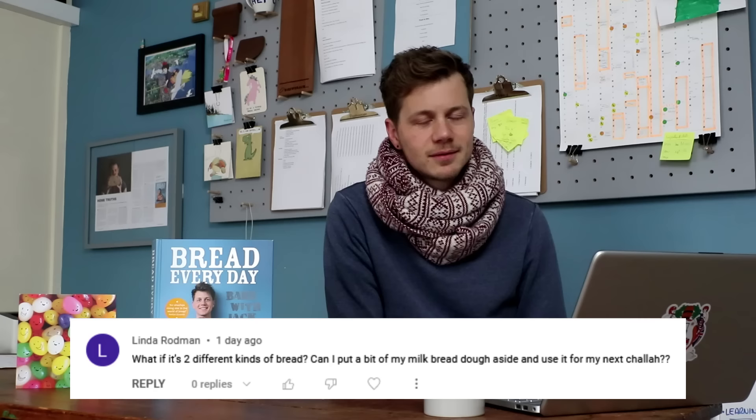On the same theme, Linda Rodman says: 'What if it's two different kinds of bread? Can I put a bit of my milk bread dough aside and use it for my next challah?' Yeah, probably. Milk bread is a different beast — it's got dairy in it. From my professional chef background, I've got to think carefully about carrying over dairy. Bakers normally don't really care about stuff like this, so it'd probably be okay. If it smelled suspicious when I got it out of the fridge, I'd think about whether I'd use it at that moment. But I think it'd probably be alright.